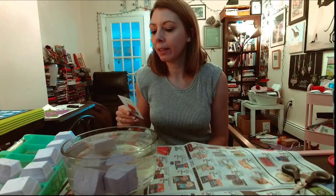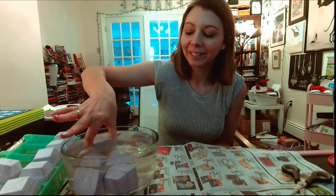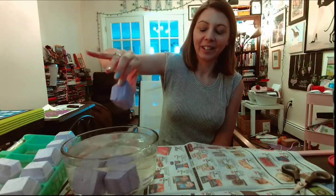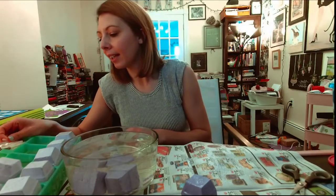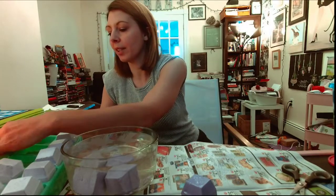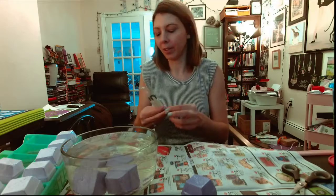'Soften your block by placing in a cup of water - in about five minutes when it sinks you're ready.' They're all sunk - that took one second maybe. I think this was one. Put it down on the newspaper. And in here is one chisel.